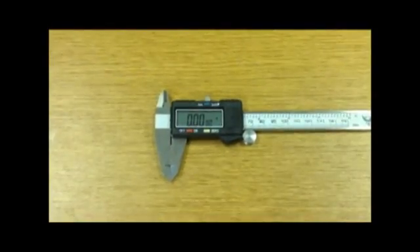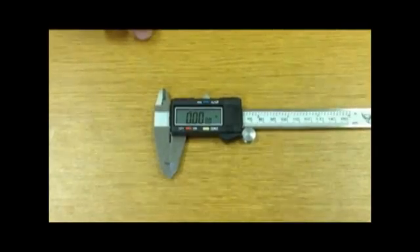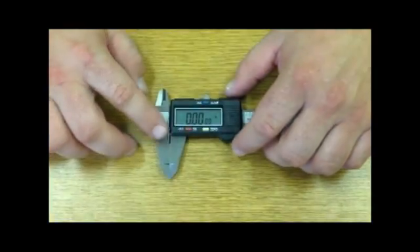This is a digital caliper. It has the same concept as the dial caliper, except they've taken away the opportunity for you to do math.